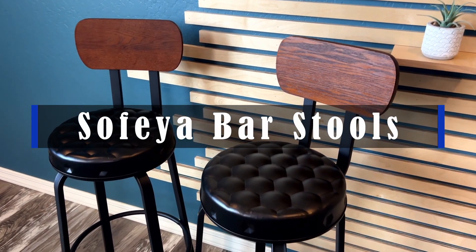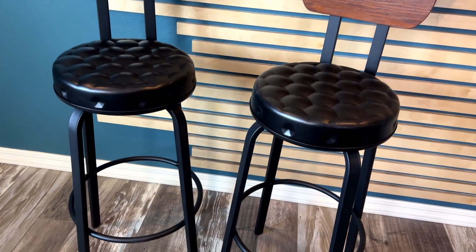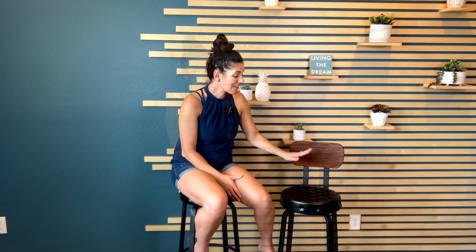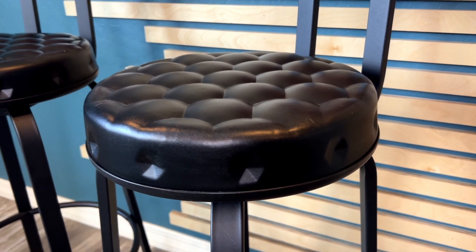Hey guys, these are the Sofeya barstools. They come in a set of two and are the perfect man cave industrial style barstool. I love the mix of the walnut and the PU leather and the black metal. They have a nice supportive firm cushion and can hold up to 300 pounds.